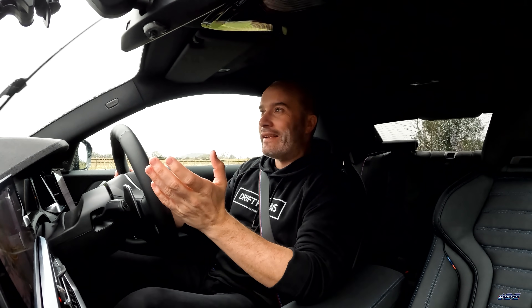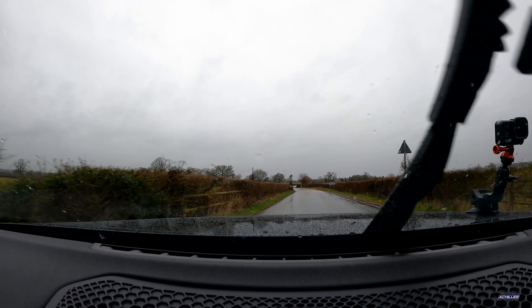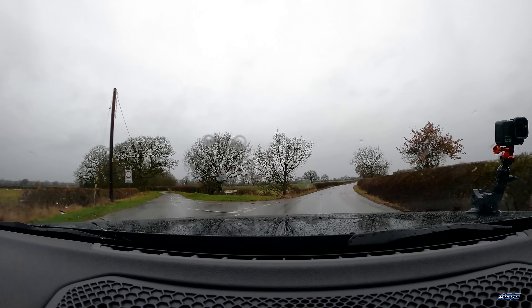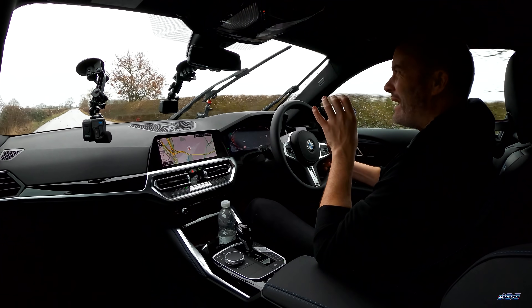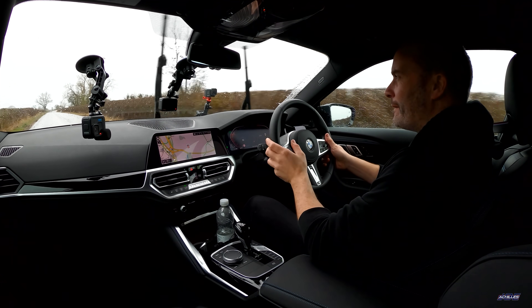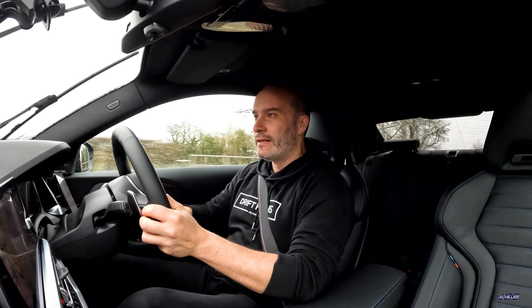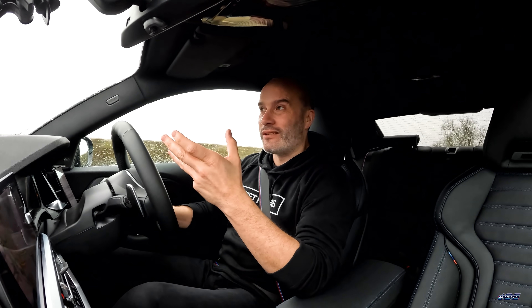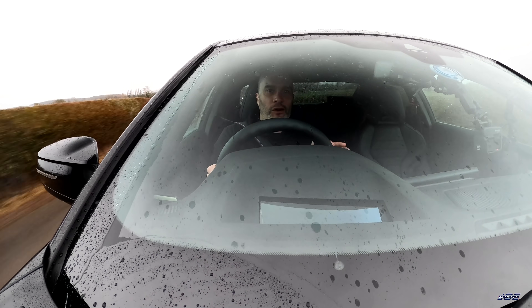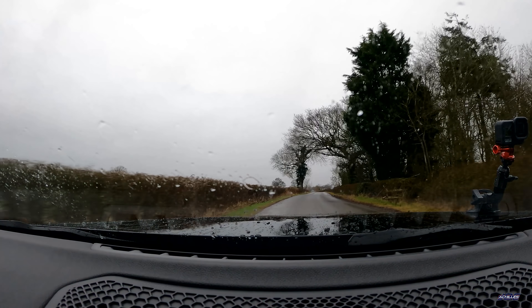When you combine the easy-going ZF 8-speed gearbox — which has a lovely tall eighth gear — this would do 40 miles to the gallon on a long run at 60–70 mph no problem. So it's an efficient and lovely place to be; it'd be a great daily. Very similar to the original M235i or M240i coupes — they were both really good dailies and great when you got them on one of your favourite roads in the right settings. I think this car has definitely replicated that but brought more to the party than just being a great daily.